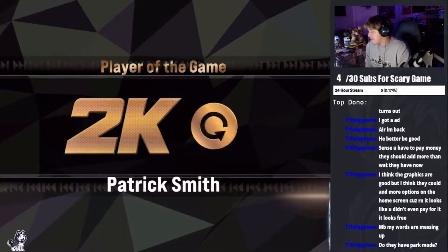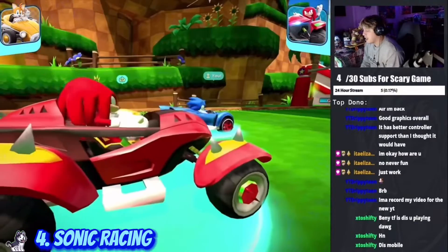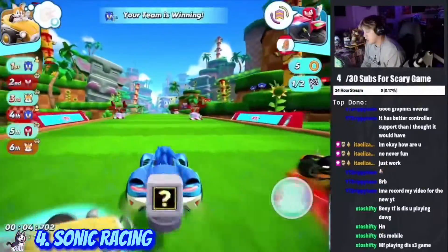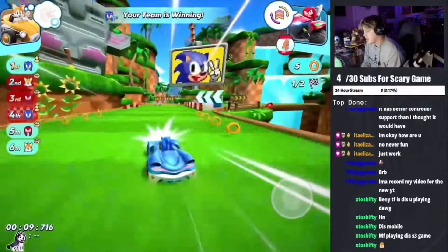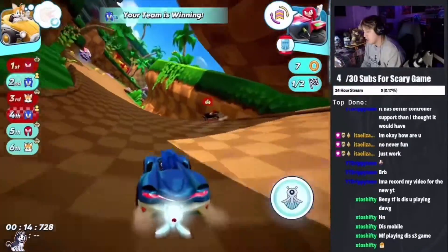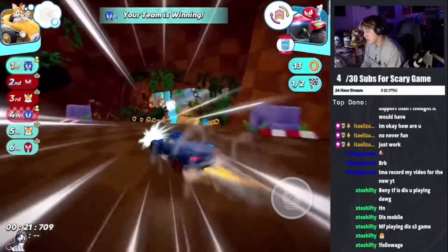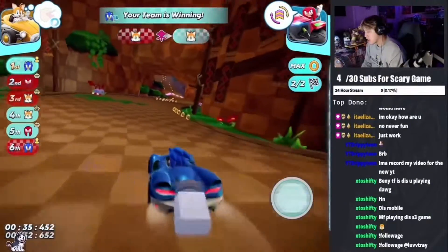At number four I'm going to go with Sonic Racing. It's a pretty good game and has really good controller support. A lot of the games on Apple Arcade actually have really good controller support — from what I've seen about 90 percent have controller support, which is really good. Sonic is a good game, kind of like your Mario-type racing game. It's really fun and you can play online with friends.